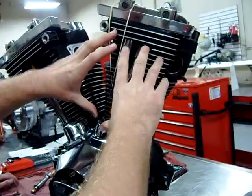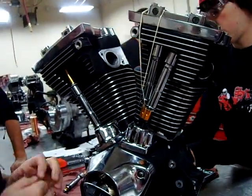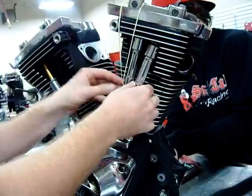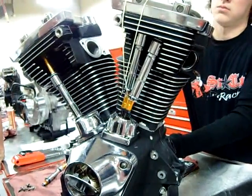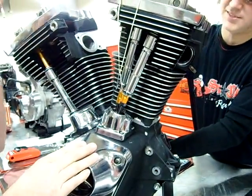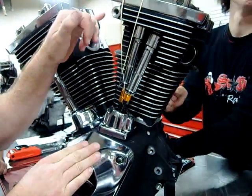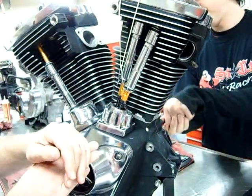Anytime before we close this up, what we want to do is go ahead and rotate the engine in the normal direction of travel. We've got spark plugs out. What's cool is we can actually watch this operate now. He's going to go slow — if this were in the motorcycle you wouldn't just hit the starter button or something. There's a chance you could bounce the valves off the pistons. So go ahead and just keep rotating in the normal direction of travel.